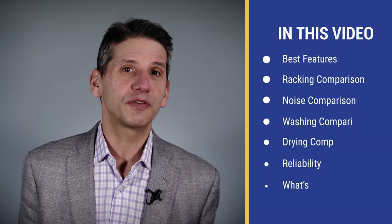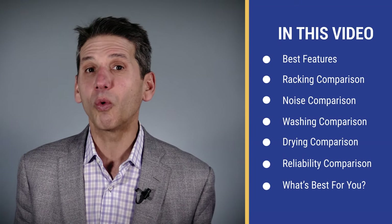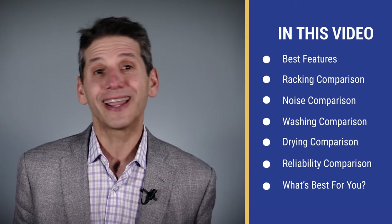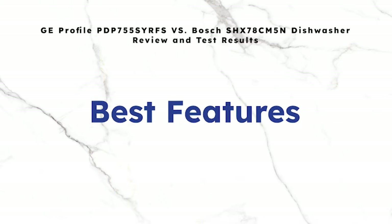In this video you'll see the unique features of each dishwasher as well as a comparison on how well they performed in our washing and drying tests. First, let's take two minutes to explain the unique features for both Bosch and GE Profile. You'll see if any of it matters later in the video.